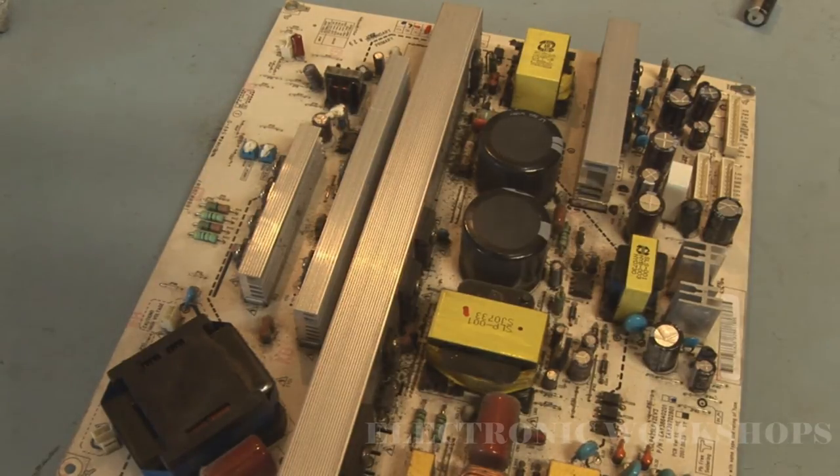C218 is a 2200uF, 10 volt, 105 degree capacitor. C210 is a 1000uF, 35 volt, 105 degree capacitor. C228 is approximately 12.5uF rated at 10 volt, 105 degrees.